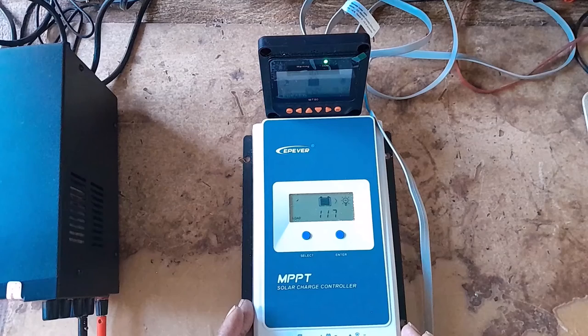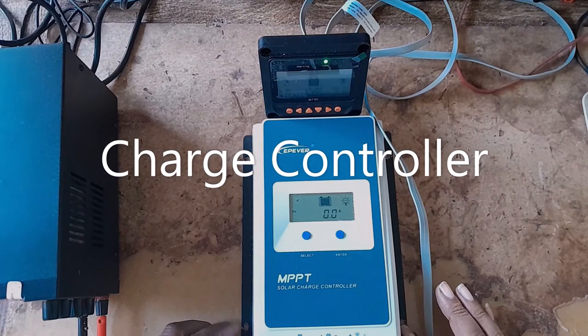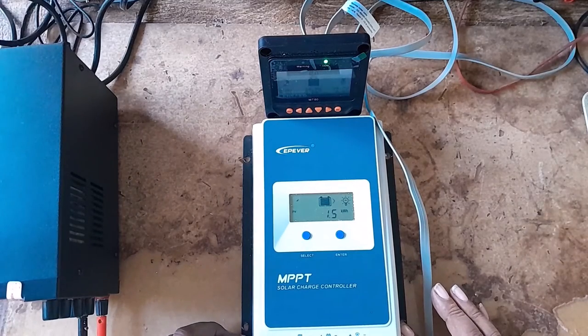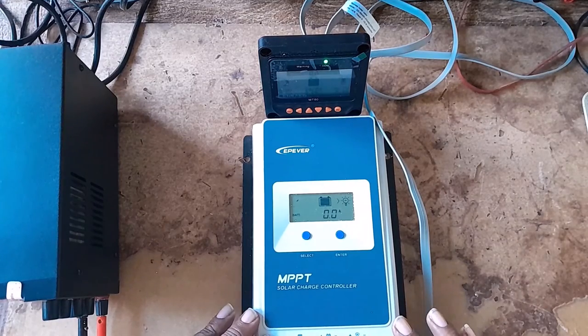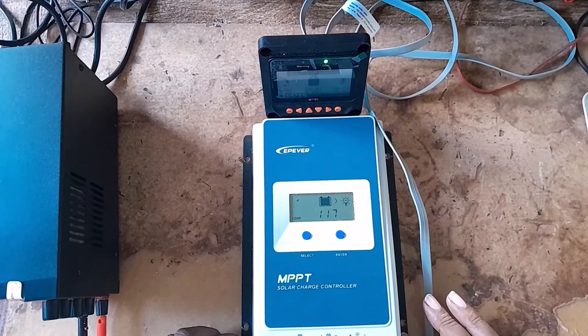I made this video to ask for assistance from you YouTubers and viewers. If anyone knows the problem with this inverter, please assist me so I would be able to do the repairs. I don't know if it's a firmware issue, but when I went on YouTube I noticed everyone is having the same problem. Please assist me. Thank you and goodbye.